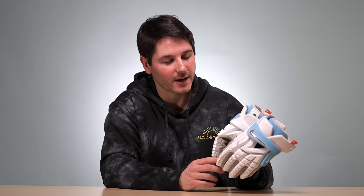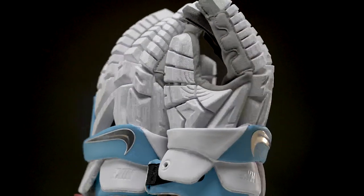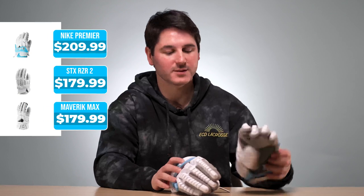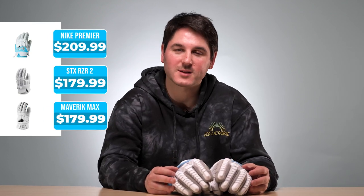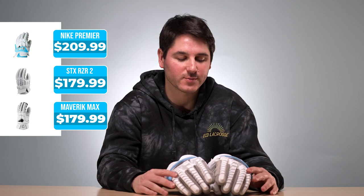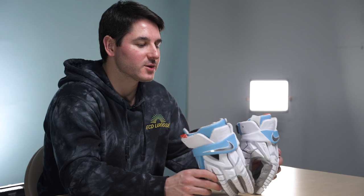So Nike Vapor Premier — these are going to run you $200, so gloves have officially hit the $200 price point in 2023. This is in comparison to the SDX RZR2, which is $180, and the new 2023 Maverick Max gloves that we just reviewed that are also $180, so $20 more expensive than those models.